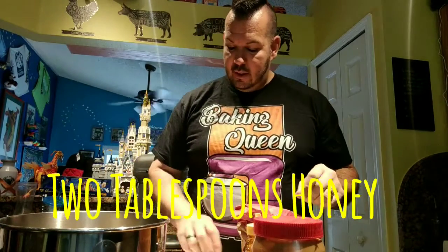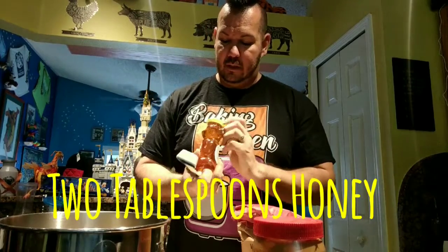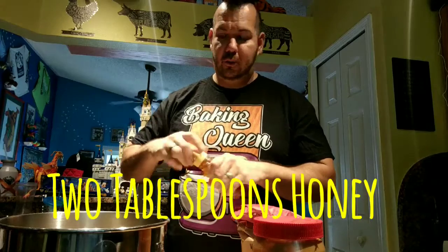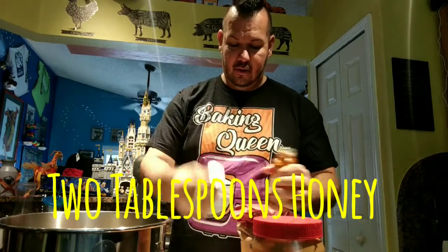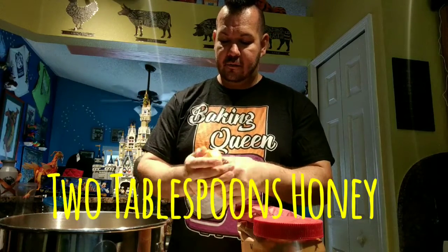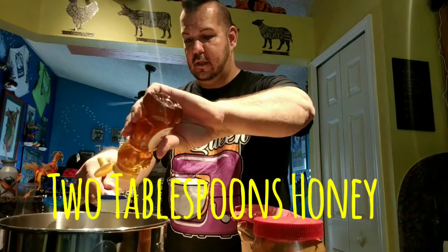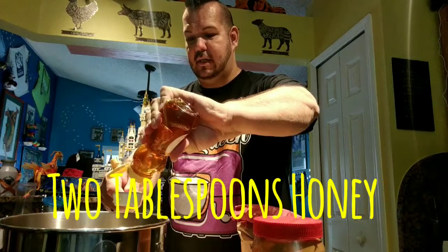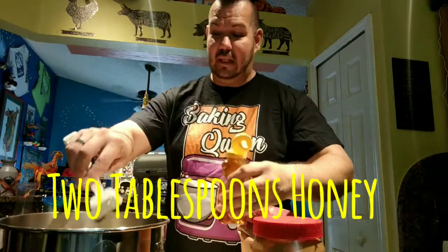Now we need two tablespoons of honey. If you want to get local honey or organic honey, depending on how particular you are about what brand - it doesn't matter. Two tablespoons of honey. Sherry is trying to get another lick because she still smells the peanut butter. They love peanut butter.